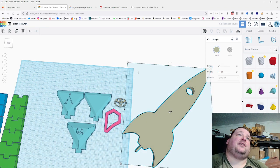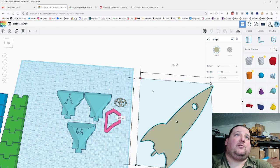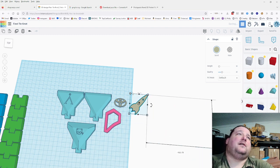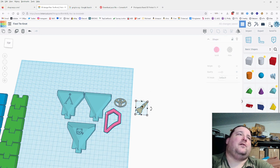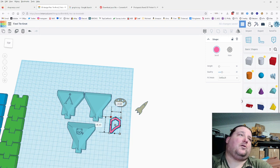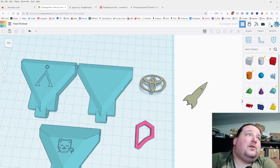Now we have logos. The first thing to do is start shrinking them down because they're way too big. To keep proportions the same, hold down the Shift key before you grab a corner — it'll keep the X and Y dimensions proportional. Then put a work plane on top of the blank tie.